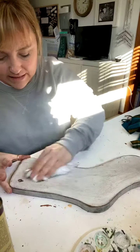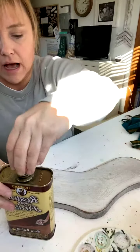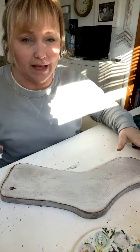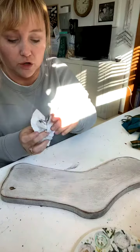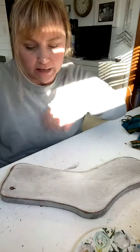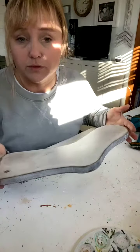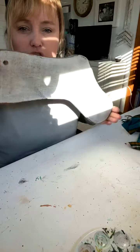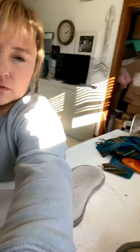I let these sit overnight — the wax and the Restor-a-Finish need time to set. Different wood will behave differently, but these are just old boards we pick up at Restore or yard sales. If it's good wood we keep it for projects just like this. Whatever was on this one, it doesn't penetrate as fast as raw wood would, so letting them sit overnight worked. I just wanted them to look dirty, not just like white socks.